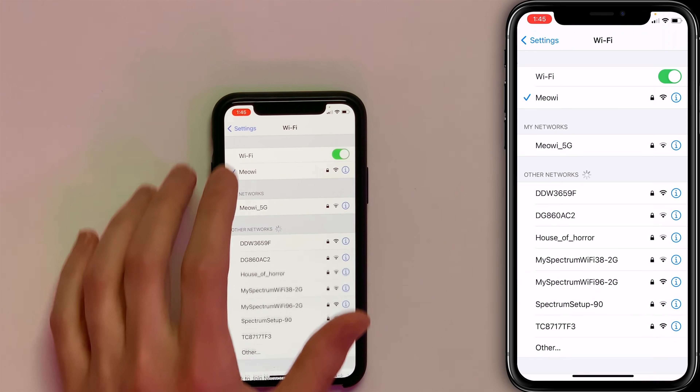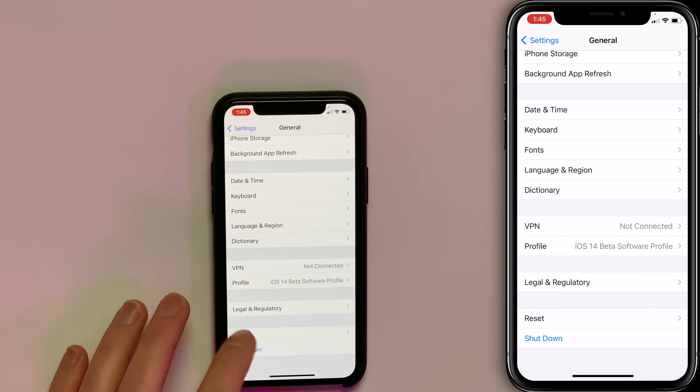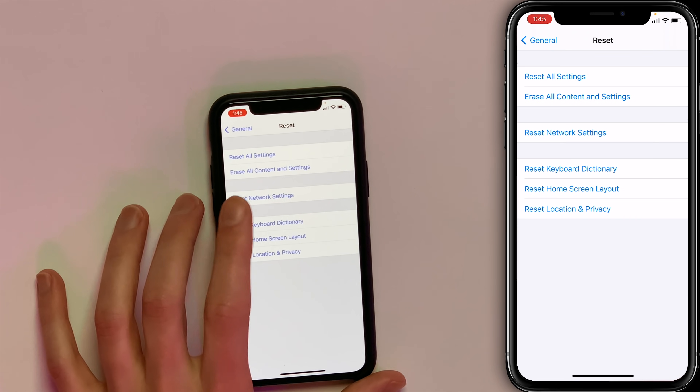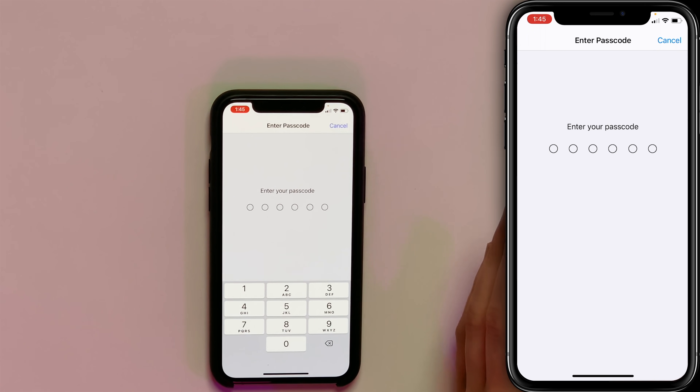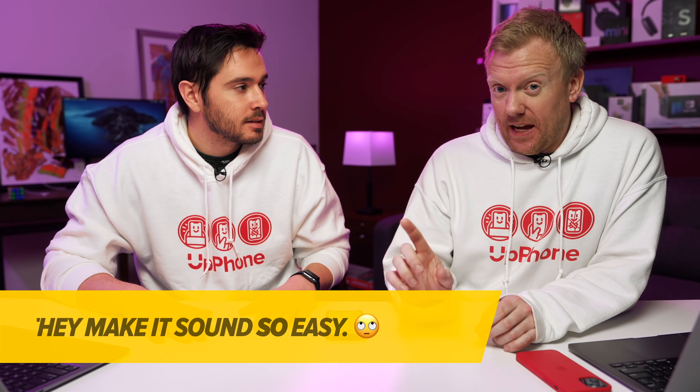To reset network settings, tap back to Settings, tap General, scroll all the way down to Reset, tap Reset, and then tap Reset Network Settings. You'll have to enter your passcode, then tap Reset Network Settings again to confirm, and then the reset will happen. You'll have to go through the hassle of connecting all your Bluetooth devices and Wi-Fi networks again, which is no fun, but it's not as much of a hassle as it could be.